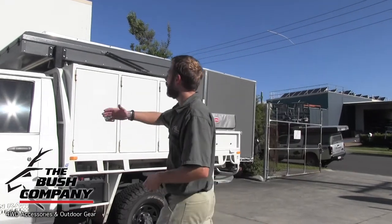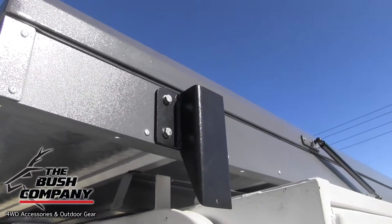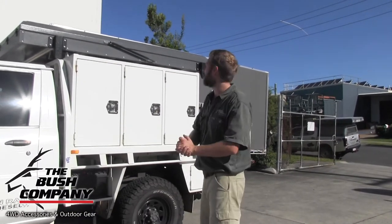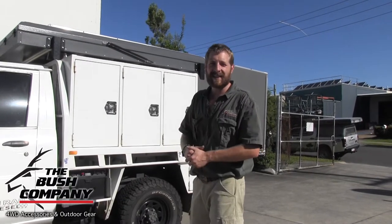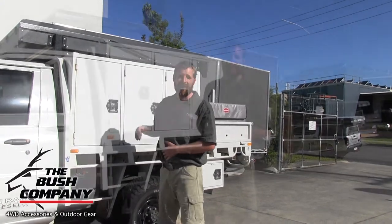Additionally on the tent, what we fitted are these awning brackets. So no matter if you want a straight pull-out retractable awning or you're going to go with the 270-degree gullwing-style awning, that can always be added on later. Those brackets are going to allow the awnings to just clear our gas struts and lift it.